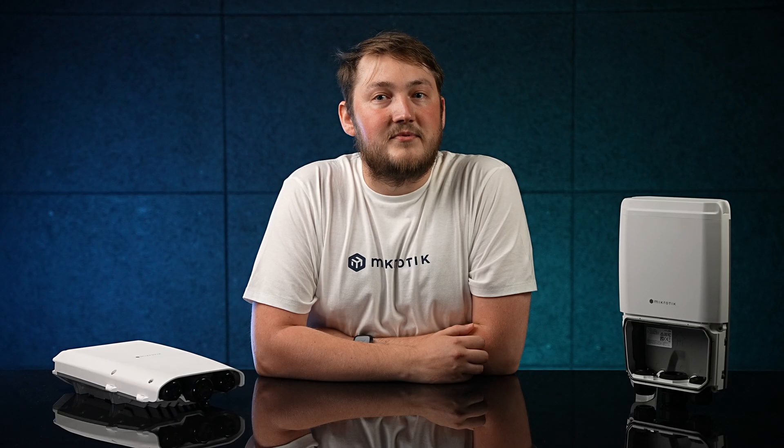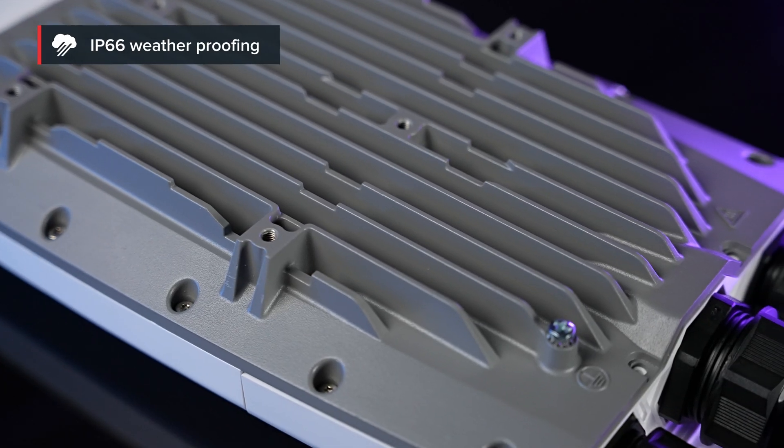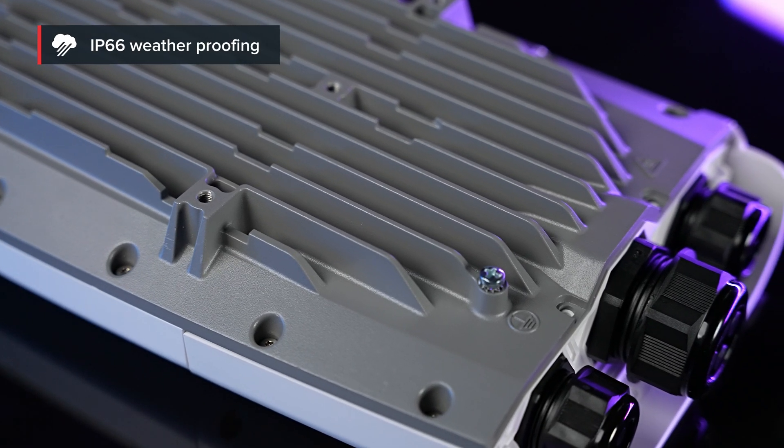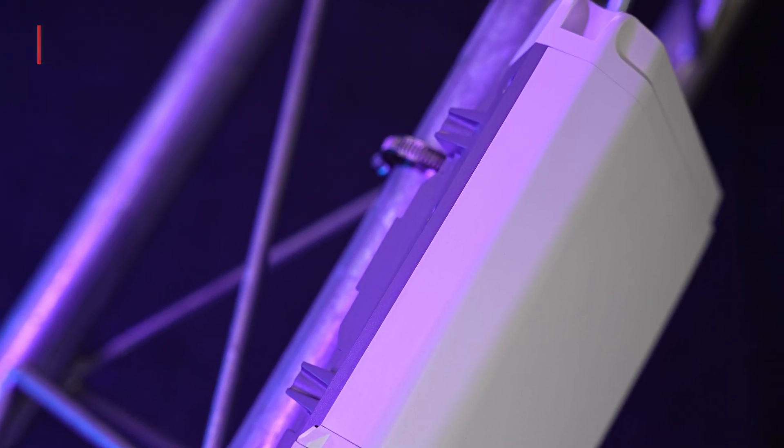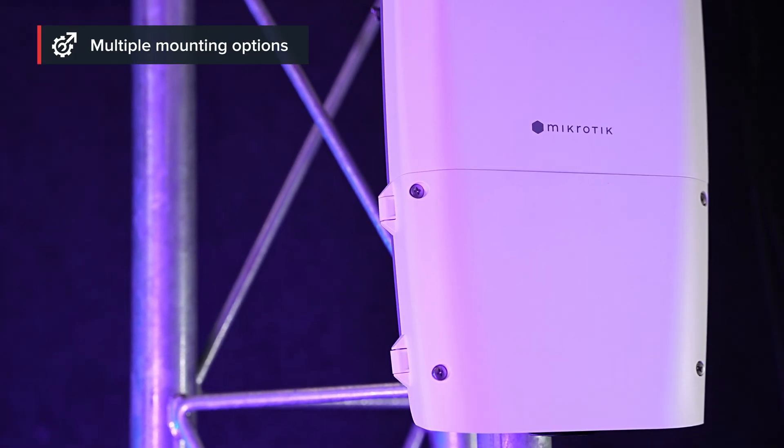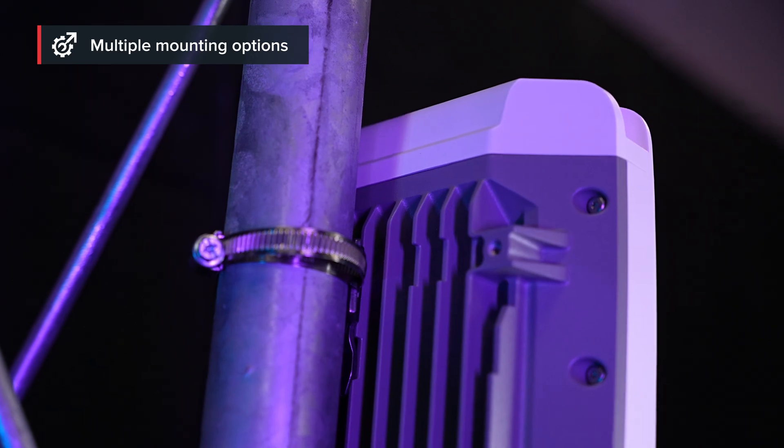Usually you would need some kind of junction box to keep everything safe. But our FiberBox Plus comes with a solid, water-resistant rating of IP66 — that means protection against powerful water jets from any direction. I'm not telling you to blast the FiberBox with water jets; that would be crazy. But you can use it in all kinds of environments and weather conditions: basements, elevator shafts, roofs, masts, poles — anything goes.